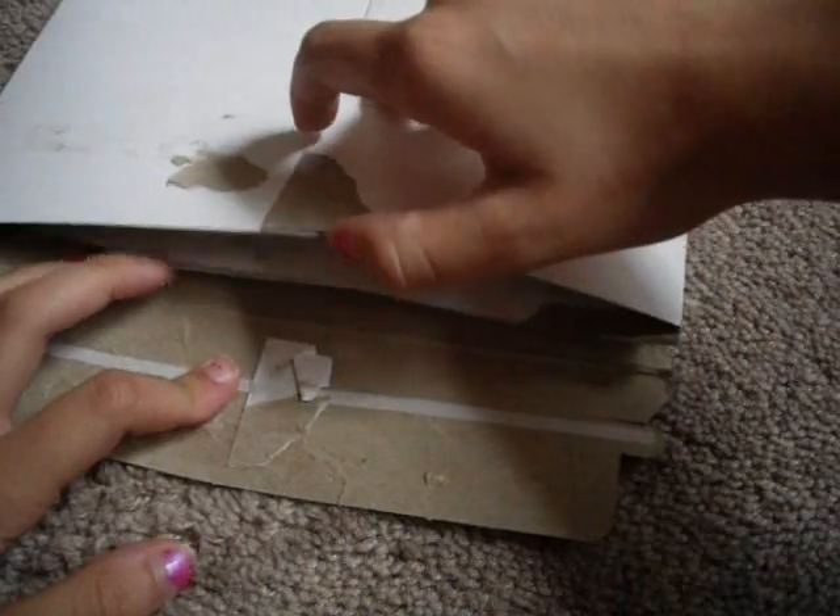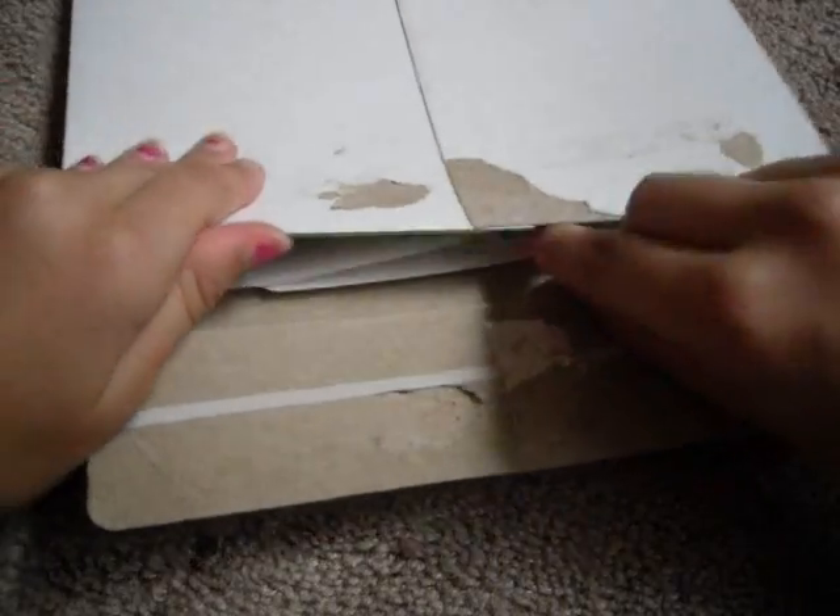Hey guys, what's up? This is iPod Touch and more. This is going to be an unboxing from Autoskins.com — link to their stuff in the description. What they basically are, are skins for your iPod Touch 2G, iPhone 3G, Mac, phones, or anything like that.